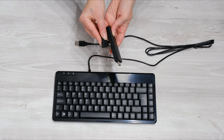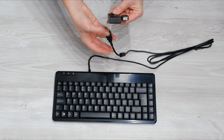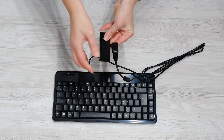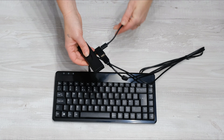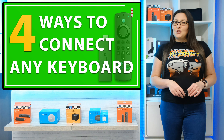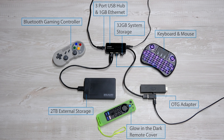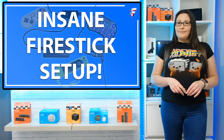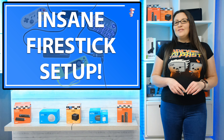Simply plug the OTG adapter into your Fire Stick, then plug your USB keyboard or dongle into the USB port on the adapter. Finally, plug in the power supply and load your Fire Stick back up. You can now do so much more with your Fire Stick, and if you want to go all out, you can even add more than just one USB port with a USB hub that gives you the ability to plug in other peripherals from a mouse to extra storage. If you want to find out how, check out my other video in the link above me or in the description below.